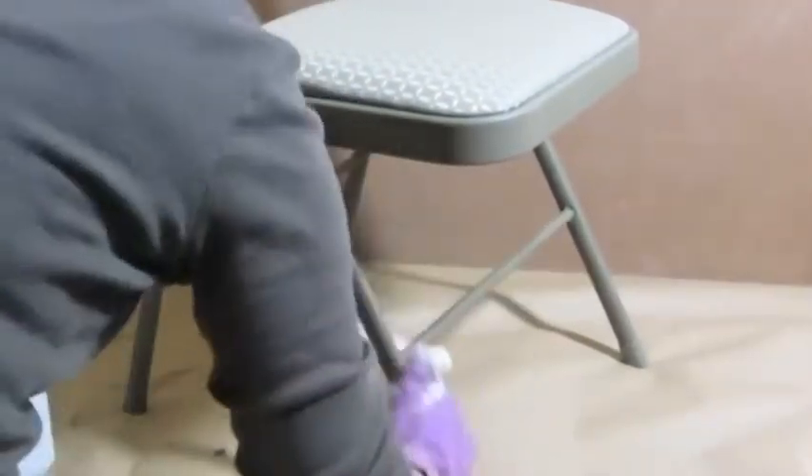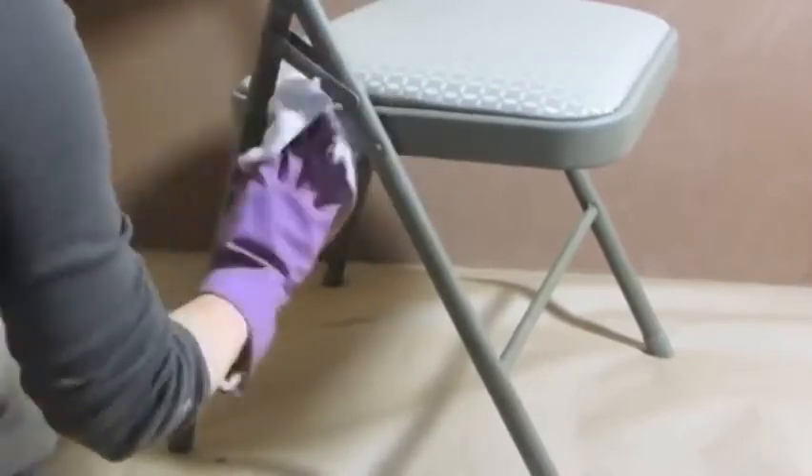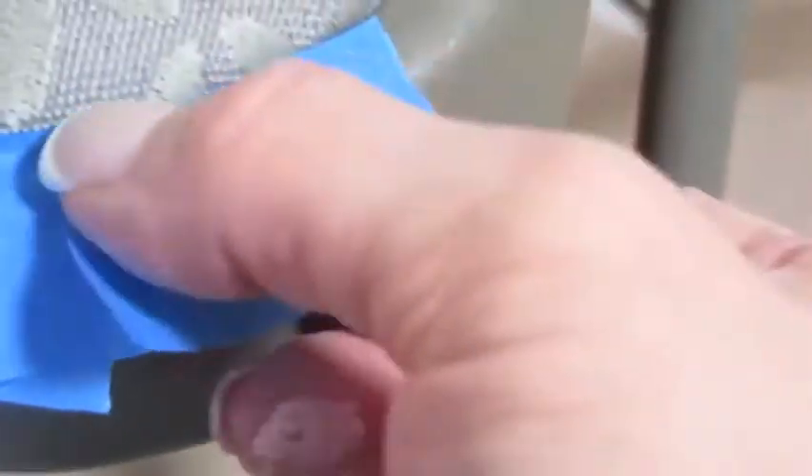I then wiped all of the metal down with alcohol just to clean it off. I taped all around the fabric, and on these curves you just want to use short, smaller pieces. This is just to protect the metal from the gesso that you're going to put on the fabric.